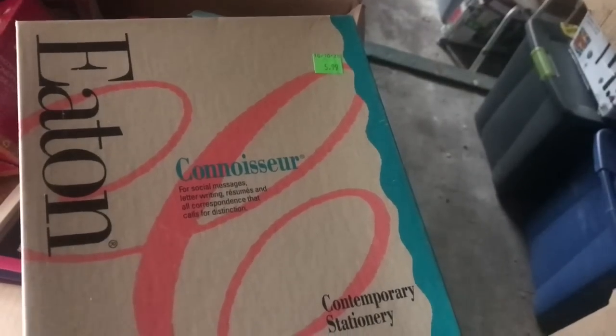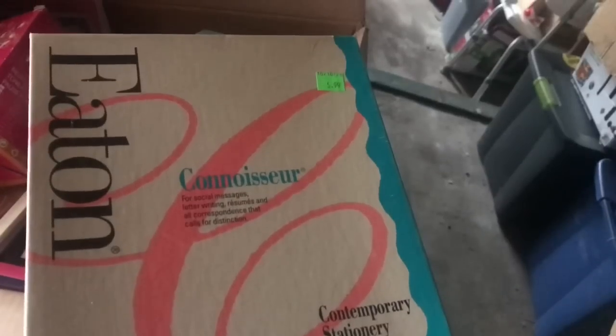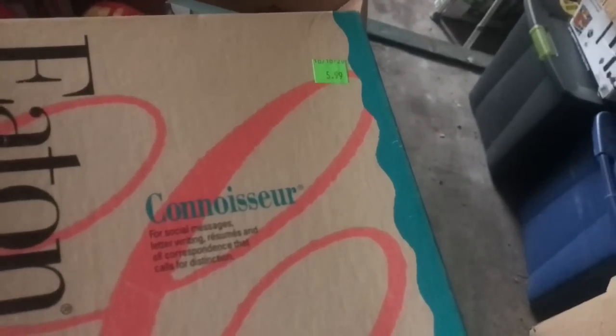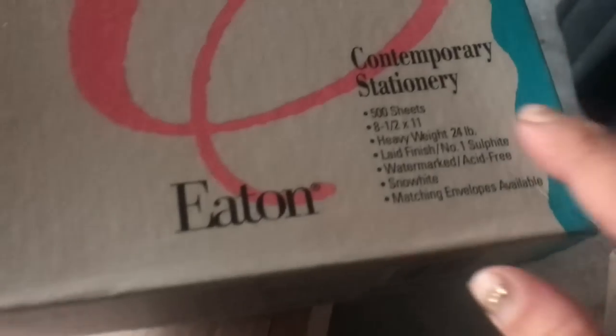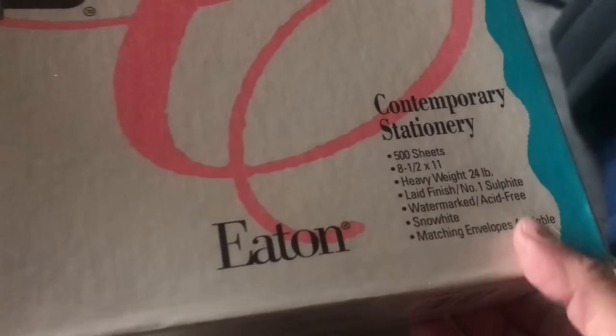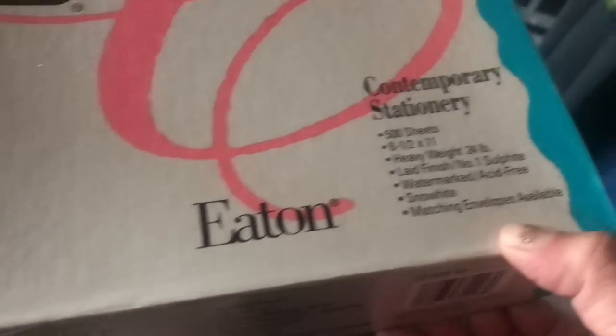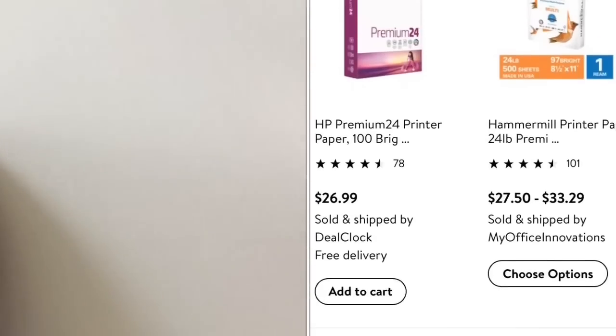Another thing I found is this box of Eaton Connoisseur paper. It is a box of 500 sheets — it is missing some, but not that much. It was $5.99, and I thought that was a really good price. It is 24-pound weight, and I thought this is the perfect will paper. There's a little missing, but I think it is totally worth it.